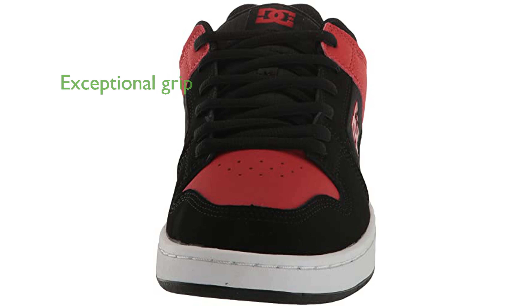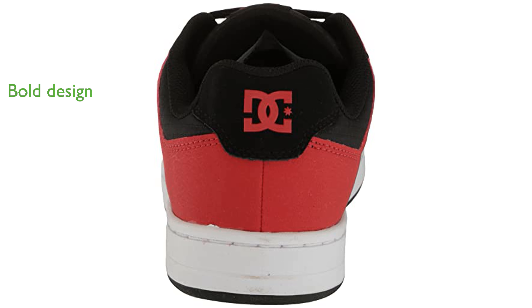Designed with DC's Pill Pattern Tread, the shoe provides exceptional grip, enhancing your control on the board. The striking black and athletic red color combination adds a bold touch to your outfit, making you stand out whether on the streets or at the skate park.